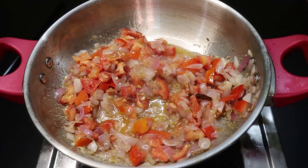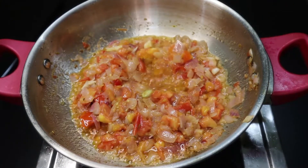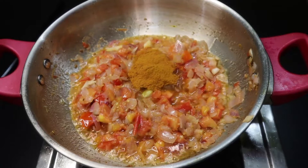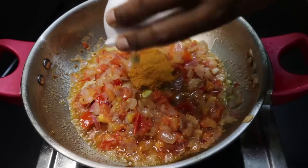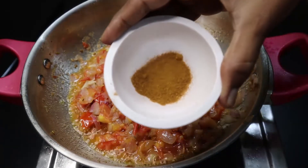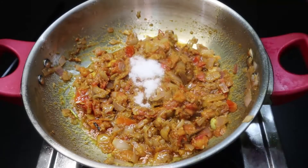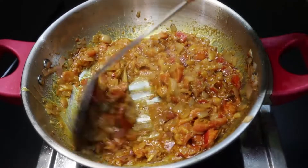Now the taste is good. Let's add 2 tbsp, then 1 tbsp, then 1 tsp. Let's make this sauce and add the sauce on top.